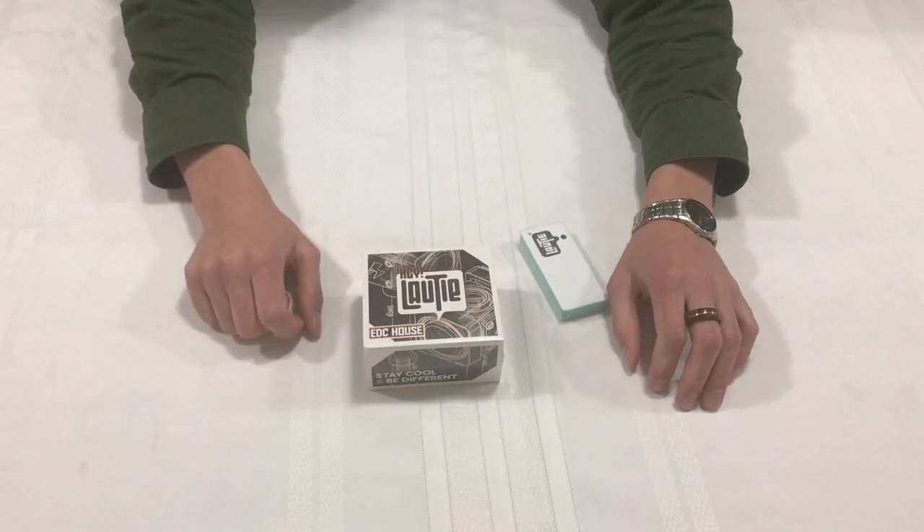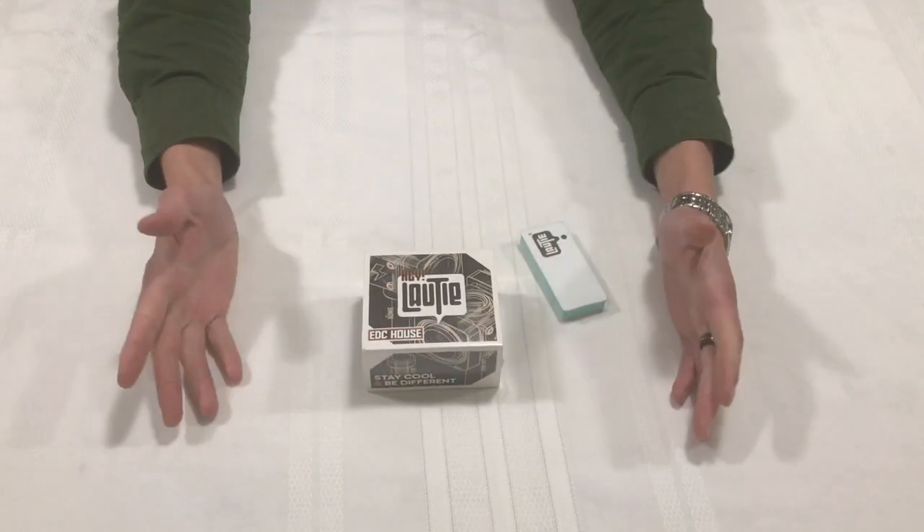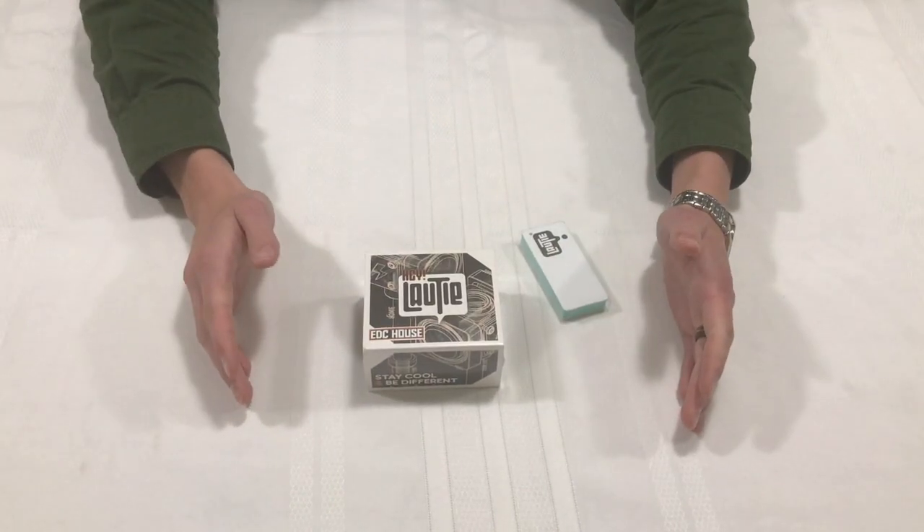Hey guys, how's it going? Got a quick video for you here today on the Louty Shuffle. Now you're probably asking yourself, what the heck is the Louty Shuffle?